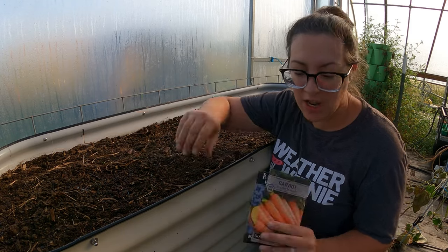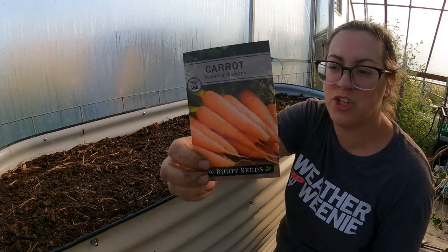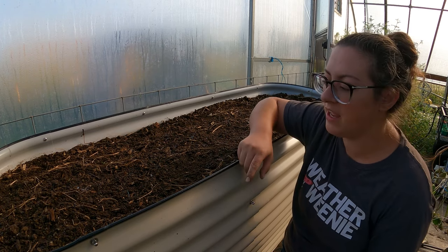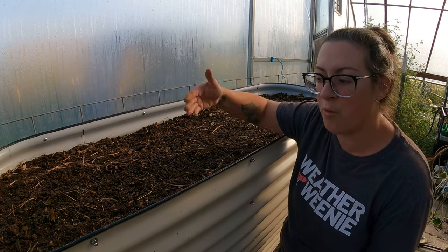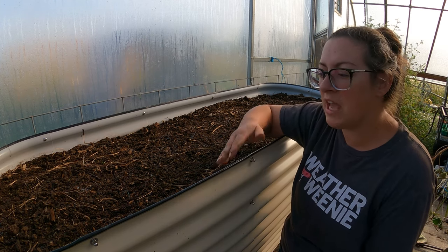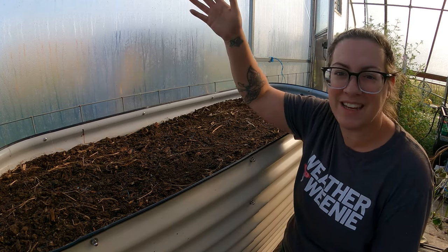My slurry didn't get me as far as I would have liked. I still have another row back here that I can plant, so I want to do that in the traditional way so we can compare the germination rates. The seeds I planted in the slurry were called Envy — a hybrid carrot that's supposed to be resistant to heat so they will perform well and put roots down well despite there being potential for quite a bit of heat. Because if carrots get too hot, instead of putting that root down, they're going to put up flower stalks and make seed.